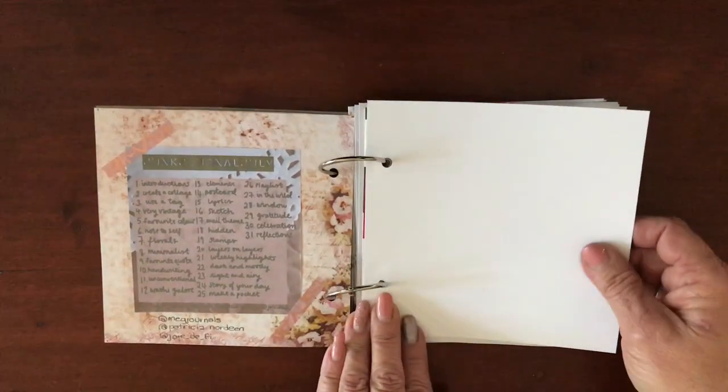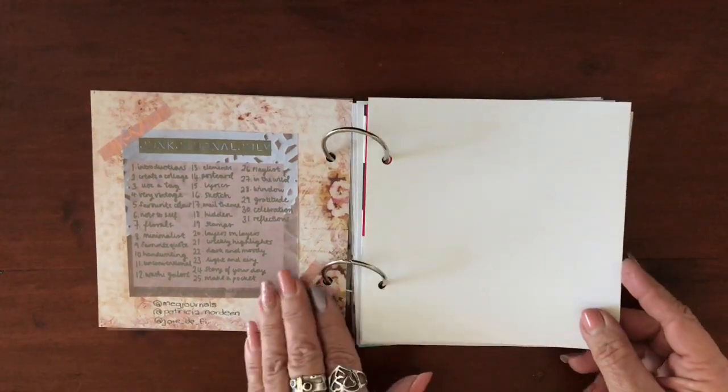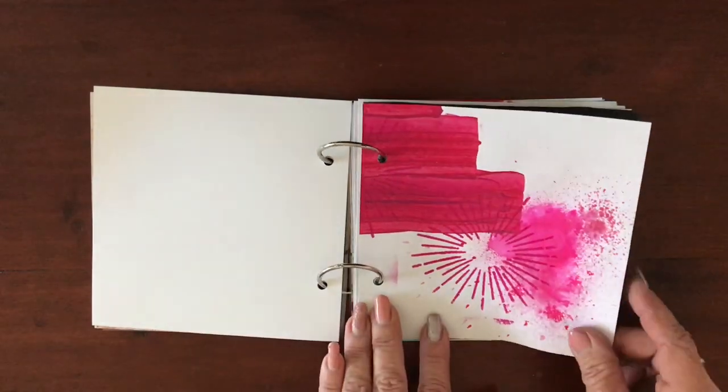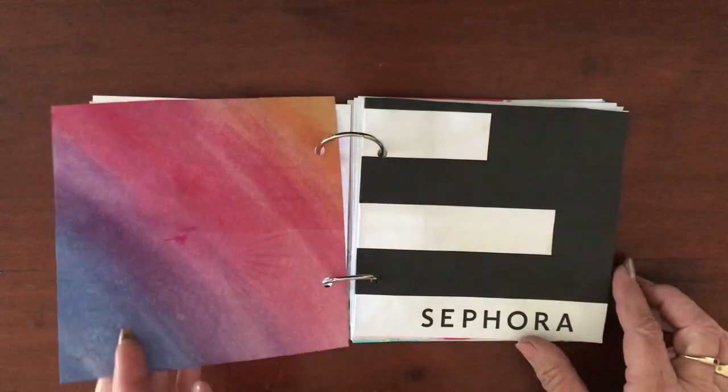I decided to just cut my piece of paper into four and that was the size I was making my journal in. I have a collection of papers that I've played with using paint and stencils and things, so I chopped a few of those up and popped them in.